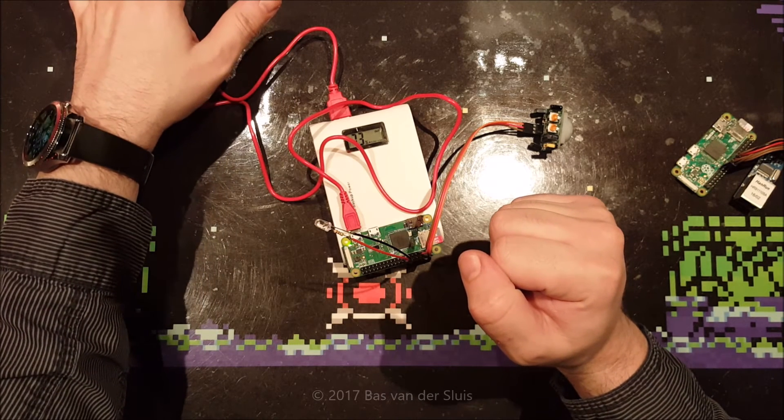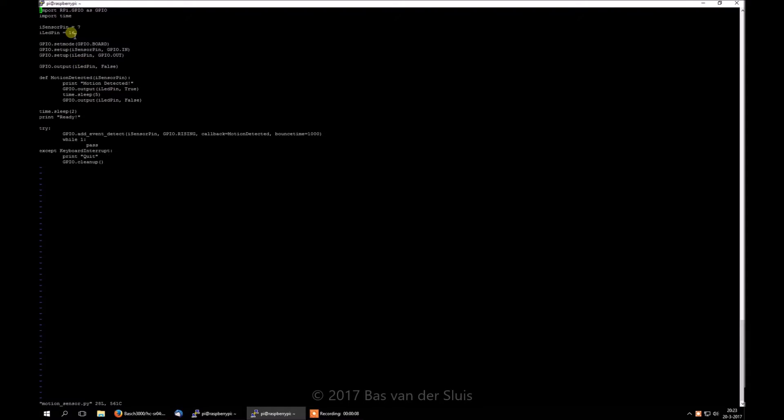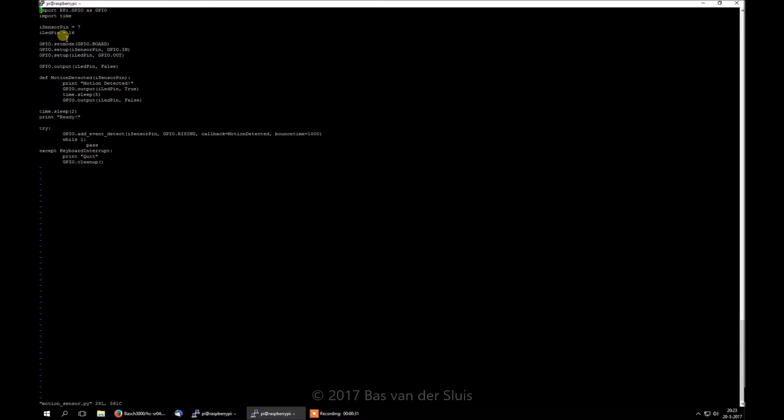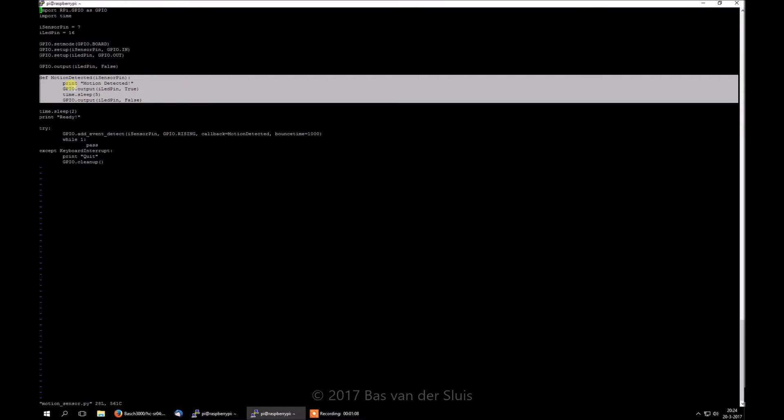Let me go over the script now. I'm connected with PuTTY to my Raspberry Pi server, which is running standalone via Wi-Fi. Here is the simple program: first we import two libraries — time for sleep, and the Raspberry Pi GPIO library. The sensor pin is connected to pin number 7, and the LED pin is connected to pin number 16. I preferred board mode instead of BCM mode, so I've literally connected it to physical pins 7 and 16.